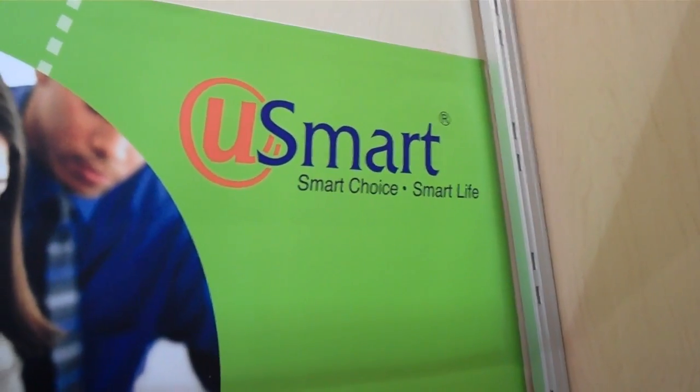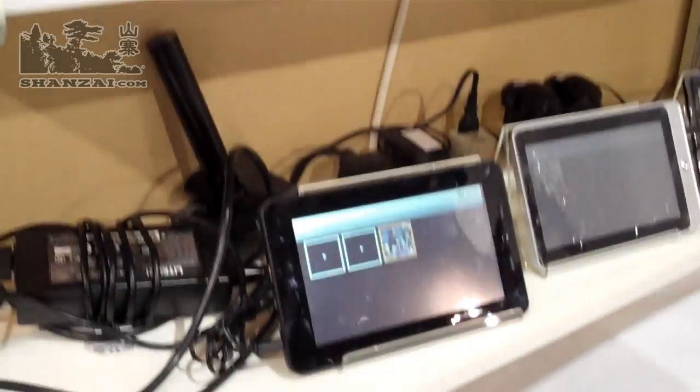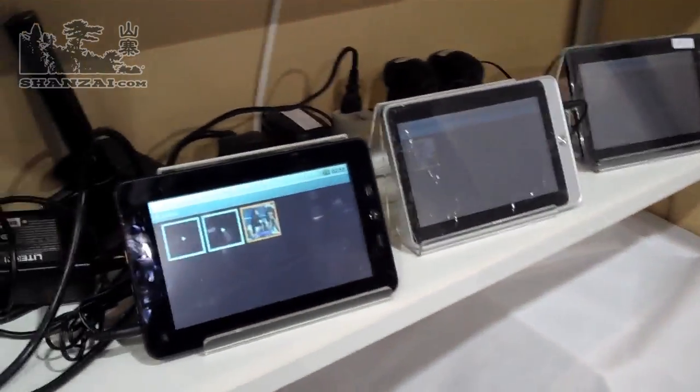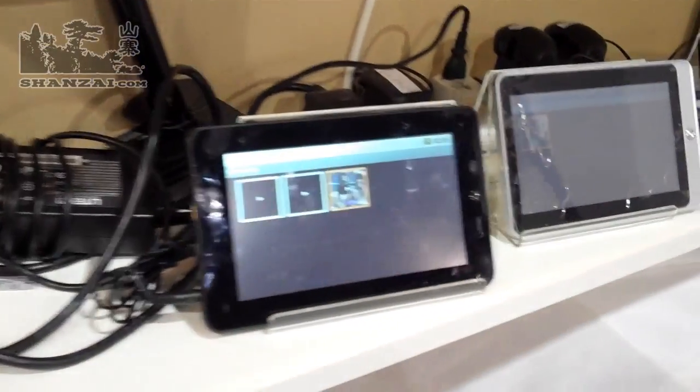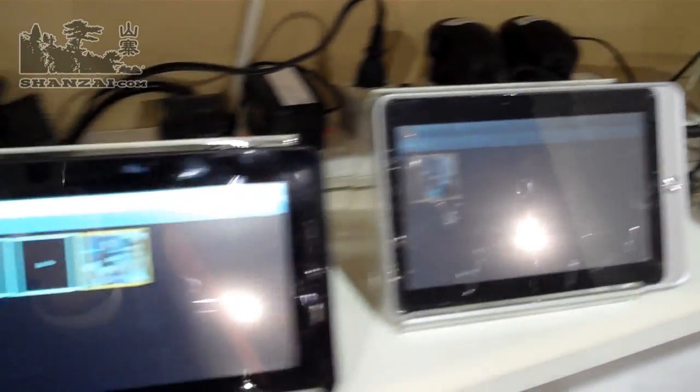I'm here with Sansai.com, talking to U-Smart. U-Smart are a Hong Kong/Shenzhen-based OEM who are pumping out these tablets you can see here in front of me. These three here are all based on Telechip. They're 7-inch devices and they run Android 2.1.